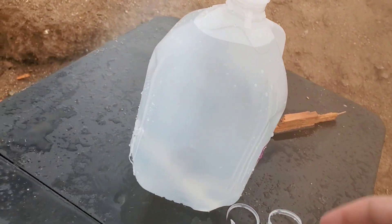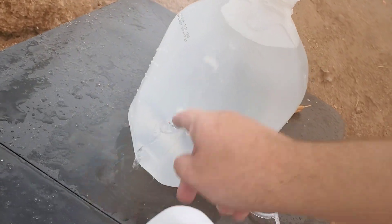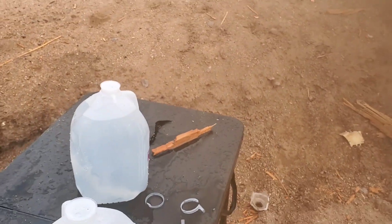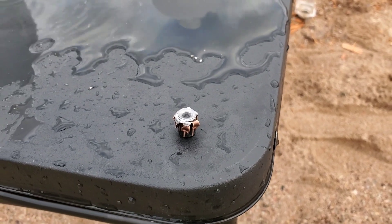Oh, looks like we actually caught it in the fifth jug — I thought we were gonna have to go running out for that one. Entrance on the fifth and no exit, so let me pull it out and see what it looks like. All right, here we go. That one was 180 grain.